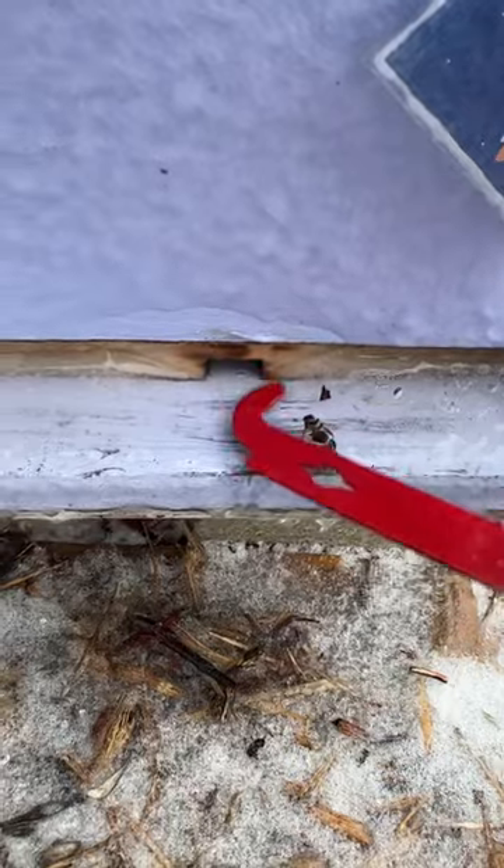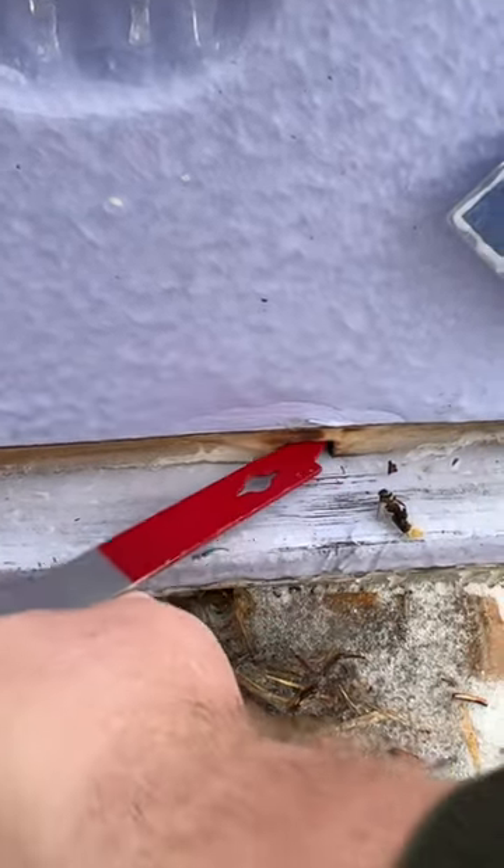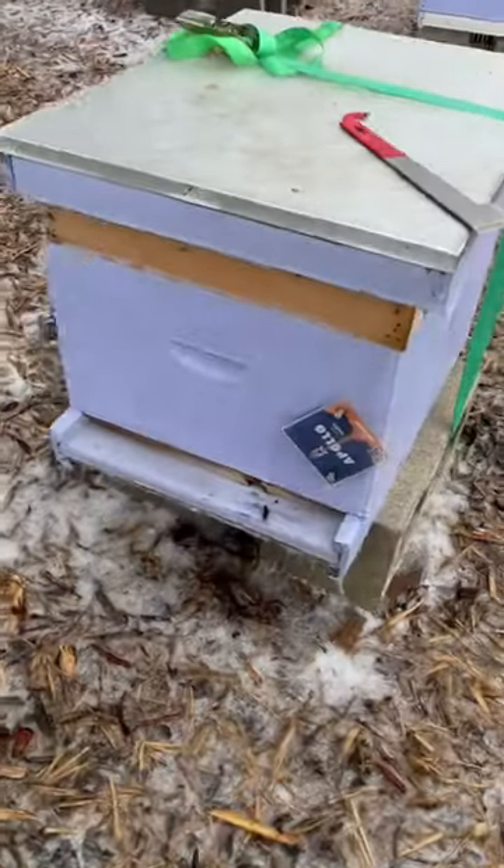This ice is a little too thick for me just to chip off with my hive tool. New beekeepers don't think about cold days like today when we're sitting inside — make sure your hive stays nice and ventilated.